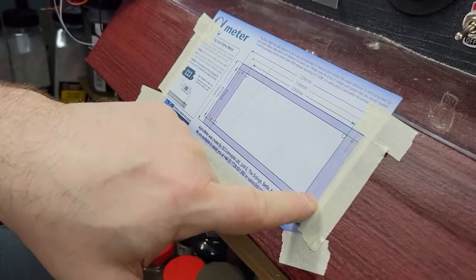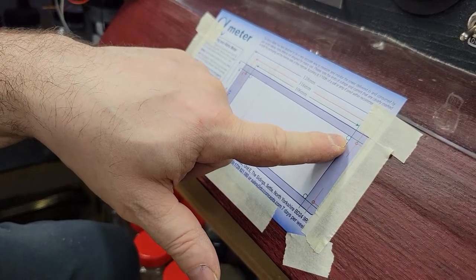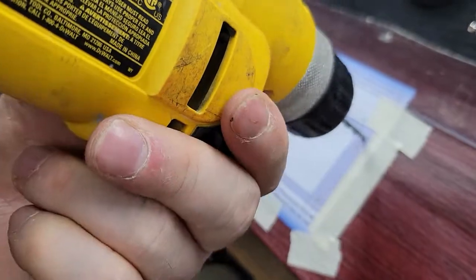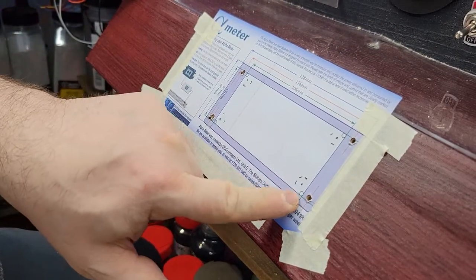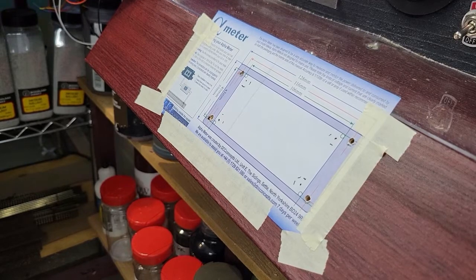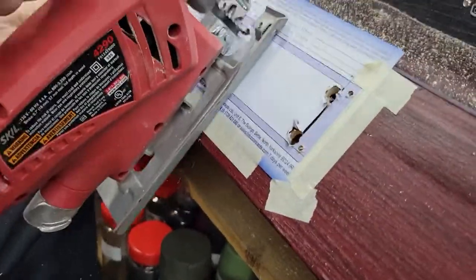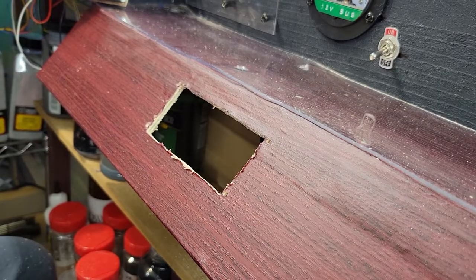There are two sets of holes to drill. The outside holes are your screw holes. The inside holes you'll use a slightly larger drill bit for, because you're going to want to get a jigsaw in there to cut the opening out. I don't have a jigsaw blade the right size for what they're intending, so I'm going to use a 3/8-inch drill bit to start the cut, and then use the jigsaw. Now we have our hole cut out and we can drop the meter in.